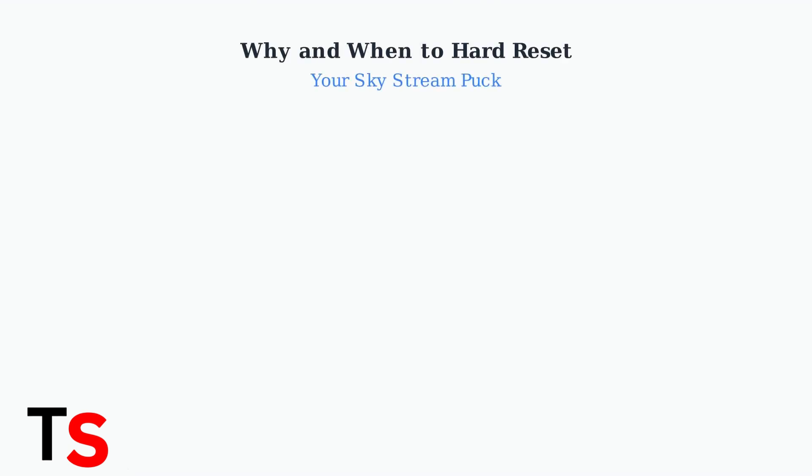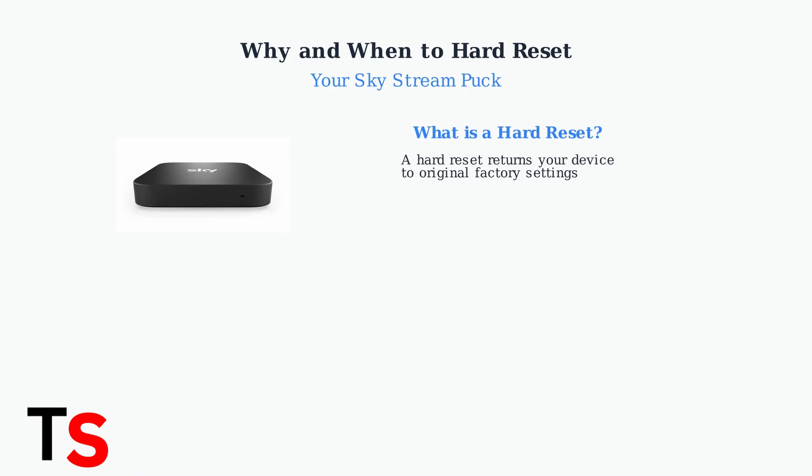Understanding when and why to hard reset your SkyStream Puck is essential for maintaining optimal performance and resolving common issues. A hard reset, also known as a factory reset, is different from a simple restart.